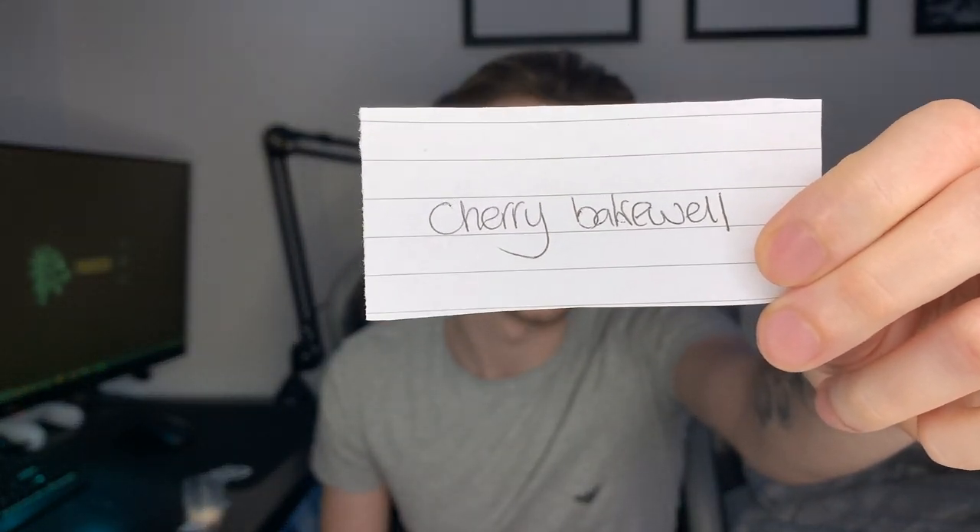On to the penultimate flavor: Cherry Bakewell. It smells literally just like a cherry bakewell — you can smell the pastry, the almond, the cherry. The flavor is also all there, but just like the Lemon Meringue, it just seems weird drinking a cherry bakewell. I have actually had this one before across a full 200 to 300 milliliter shake, and it is far too sickly. In conclusion: very much like Lemon Meringue, too sickly as a drink, but I think it would be incredible as a protein snack.